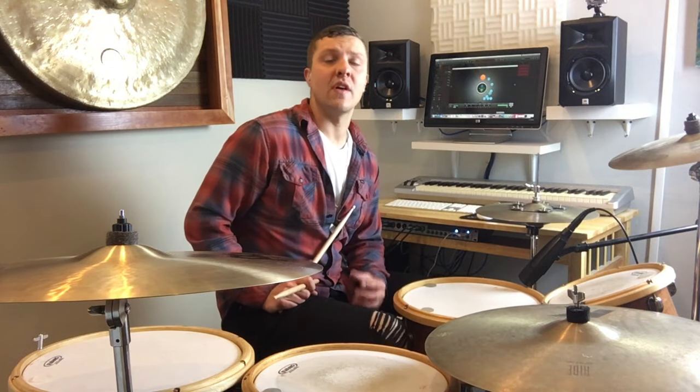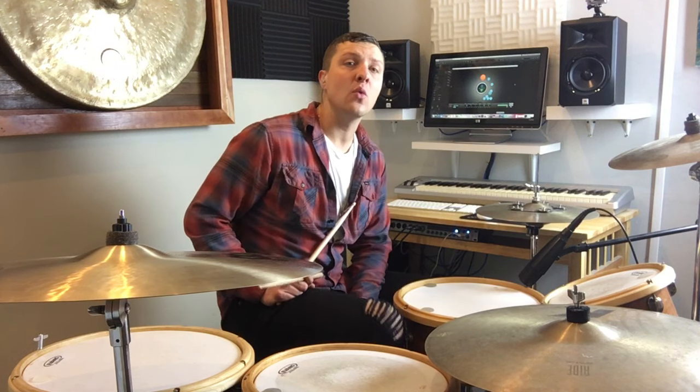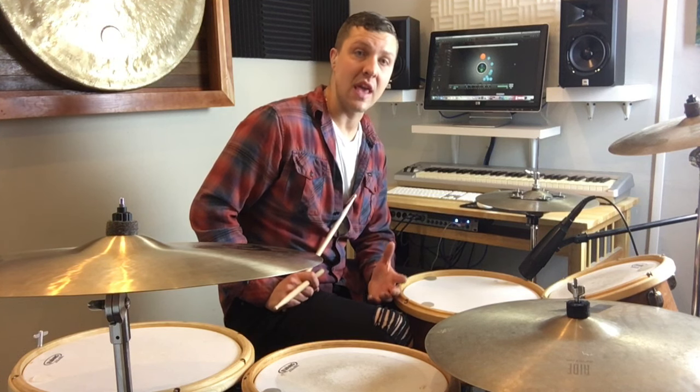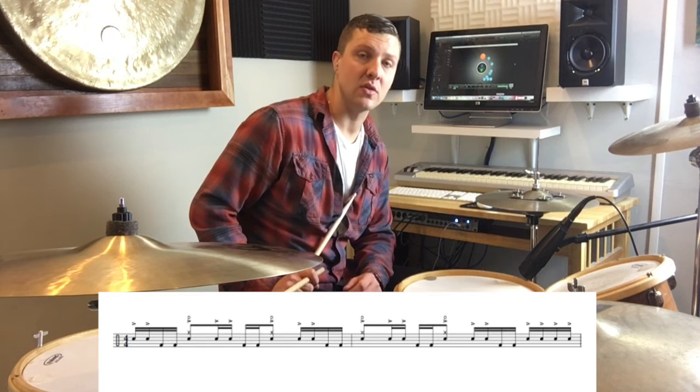So after you get really comfortable with that and you're able to loop one-e-and-a-two, three-e-and-a-four, we're going to work on building that into a two-measure phrase. Now this phrase is really cool because it starts to feel over the bar. The reason you feel that is because it's made up of four sixteenths and one eighth note as this phrasing goes.